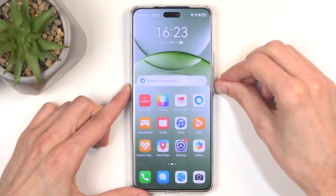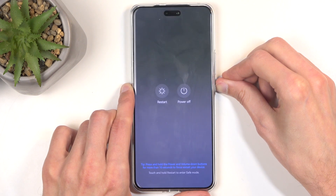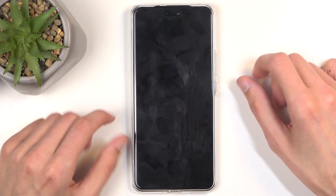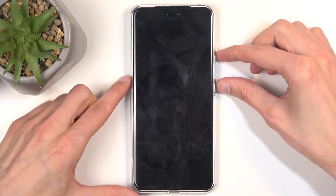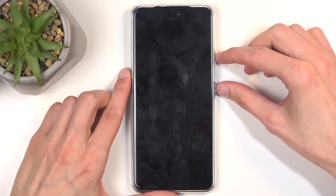To start off, turn off the device by holding the power button until you have the boot options, then select power off. When the device turns off, hold the power button and volume up at the same time.